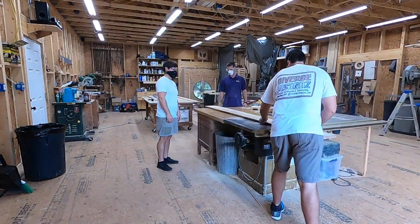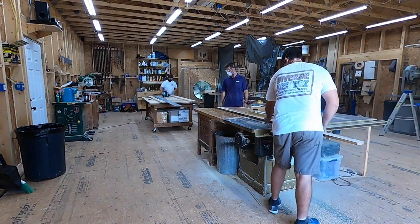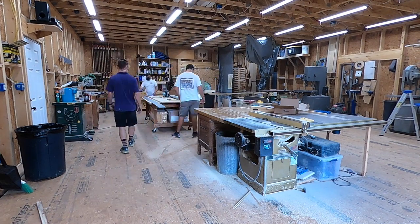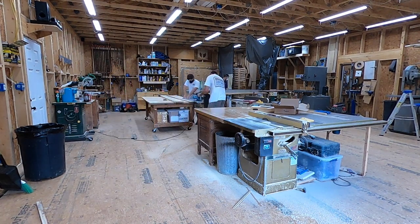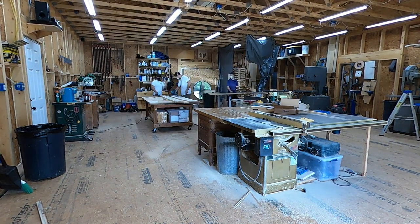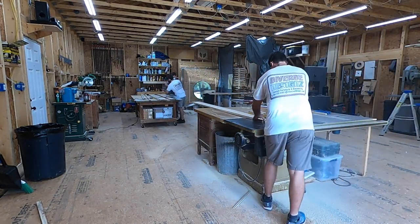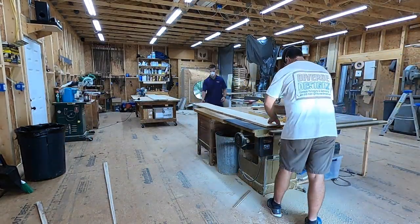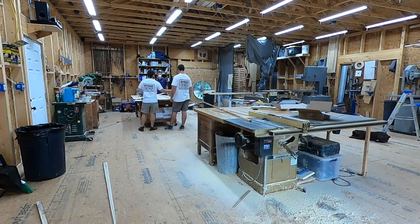A butcher block countertop is basically a bunch of smaller boards glued together to make one big countertop. We chose to make all the boards run lengthwise in the van, which meant we needed a lot of boards that were very thin and very long. So we had to repeat the ripping process multiple times on multiple boards to get enough thin strips to make the full width of the countertop.